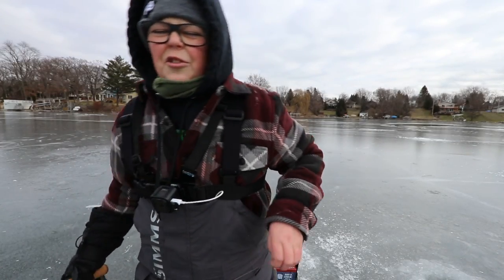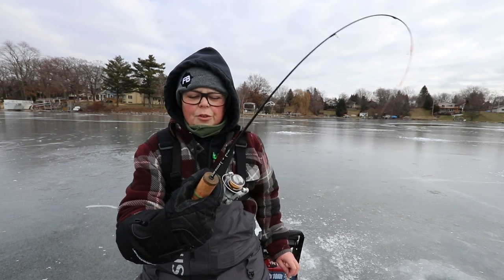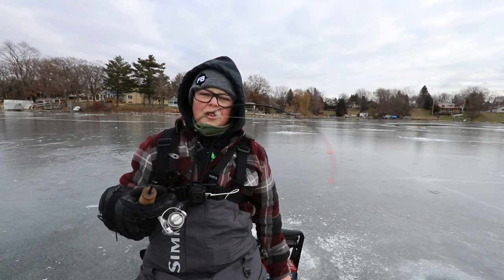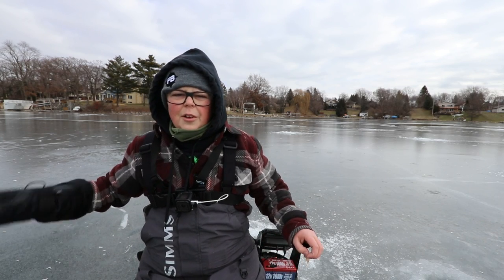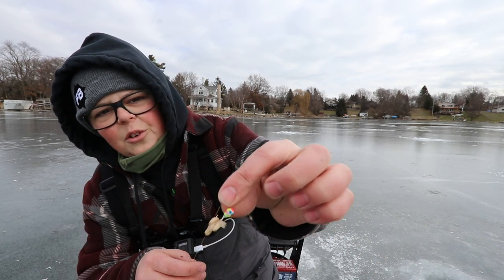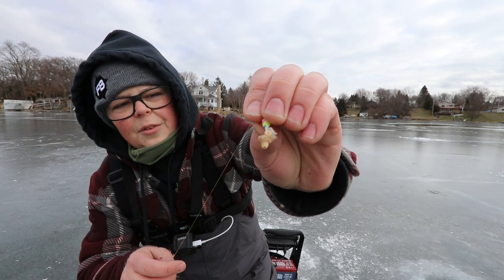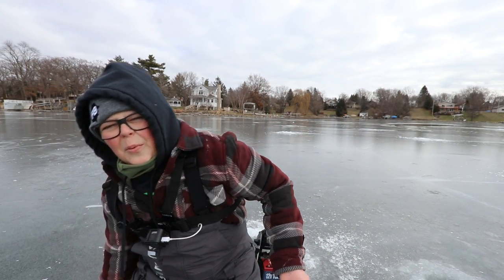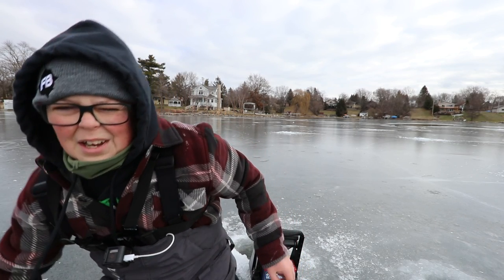Alright dudes, in case you guys are wondering, today I'm going to be using my little Sobe Sizzle — this is an ultralight 28 inch. This thing is just perfect for all types of panfish. And for my jig, I'm just using a little 4mm jig with some spikes sitting on there. But enough small talk — let's get to fishing and let's get to catching.